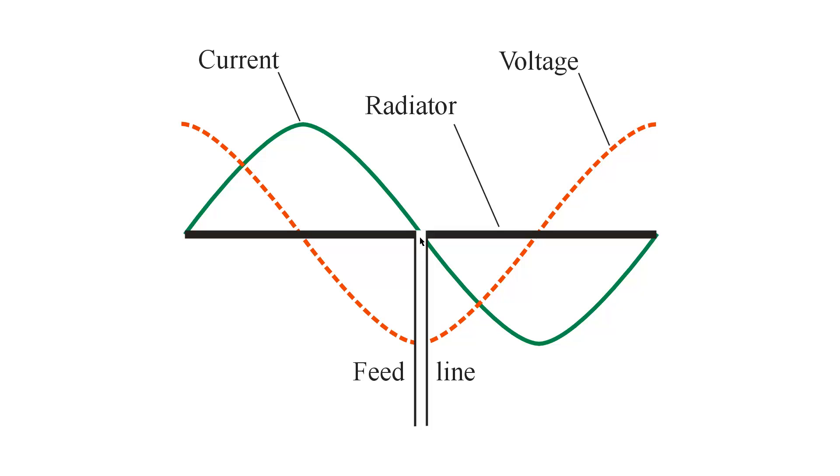So that's voltage feed at a voltage maximum, characterized by a pure, high, resistive impedance without any reactance. Stan Jubalisco signing off — until next time, so long.